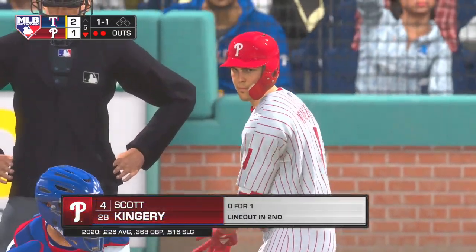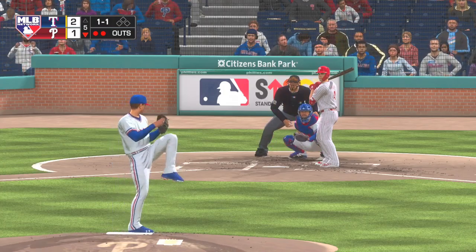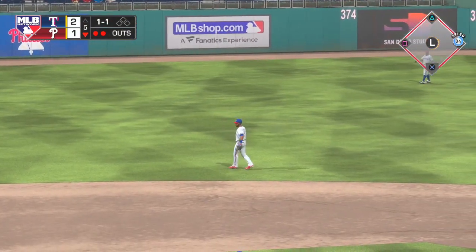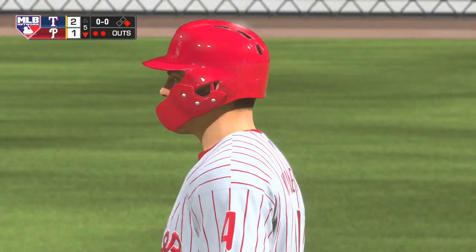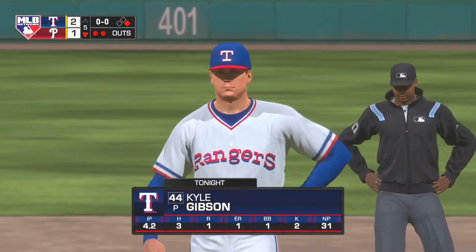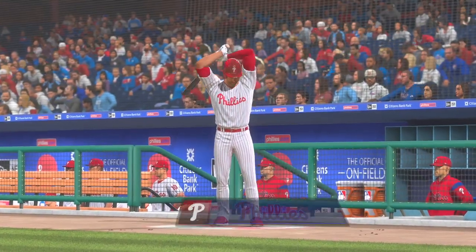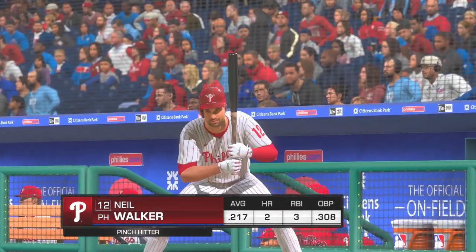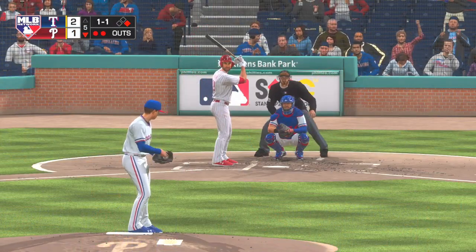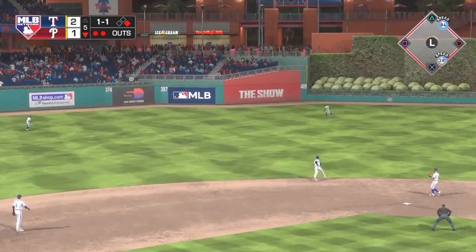Bases are empty here with two gone, and that'll bring up the former first rounder Scott Kingery. This is lined to left — that's his first base hit, makes him one for two now. At the very least, that two-out base hit will prevent the pitcher's spot from leading off the next inning and they keep the inning alive. But you can see that's only the third hit he's given up the entire game, so he's still in total control out there. Neil Walker will look for some two-out magic here as he'll pinch hit with two gone and a runner at first.